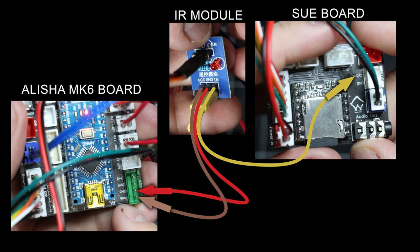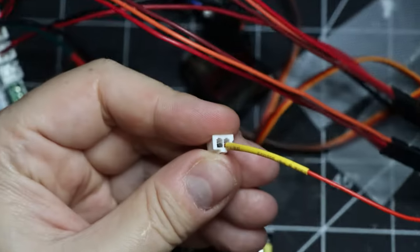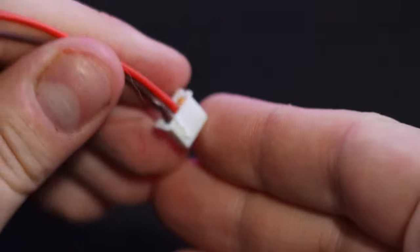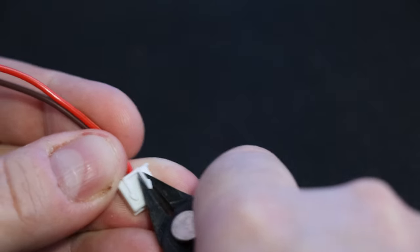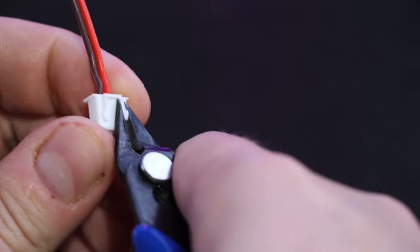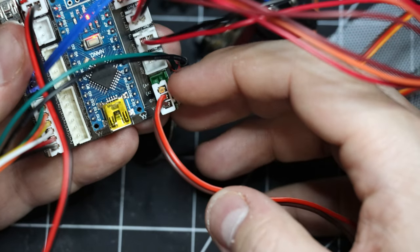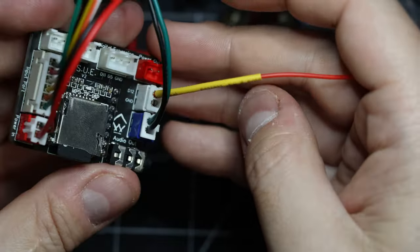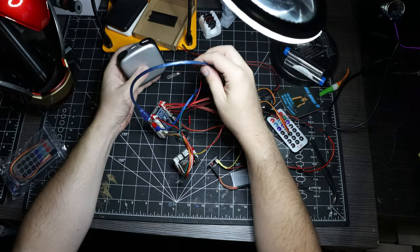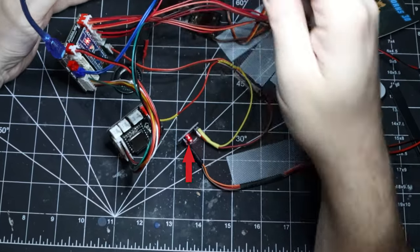We'll need to split off the IN pin to go to one of the available digital pins on the SUE board. There happens to be an unused socket labeled 'button' that has an available digital pin D12 — this is where we connect our IN pin. Essentially two pins connect to the Alicia board and one pin connects to the SUE board. Solder the IN pin to one of the provided plugs, and do the same with the VCC and ground pins to another plug. Then plug VCC and ground into the Alicia board and plug IN into the SUE board aligned with D12.